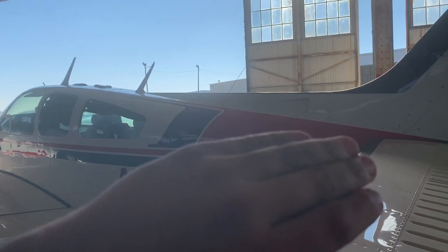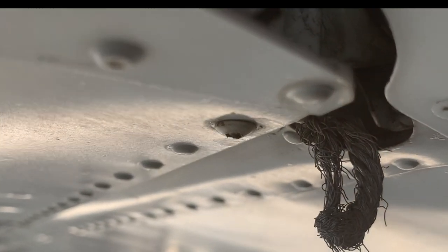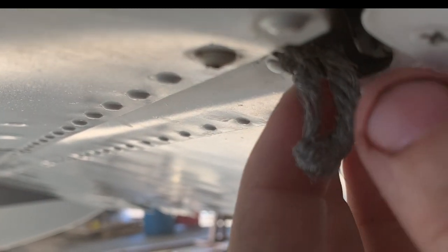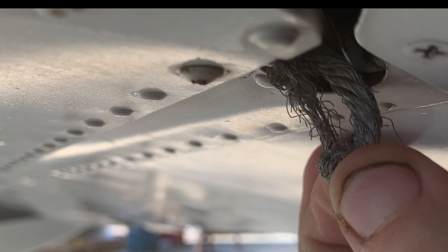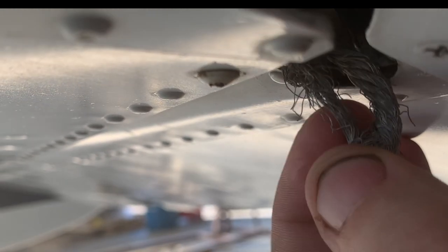All right. This Baron was sitting in the hangar and I happened to see the bonding strap — the owner's not going to fix it, but I figured I'd show y'all. About 20% of the actual wire is still connected. Look at all the strands that are just broke off, because it's not routed like it's supposed to be.